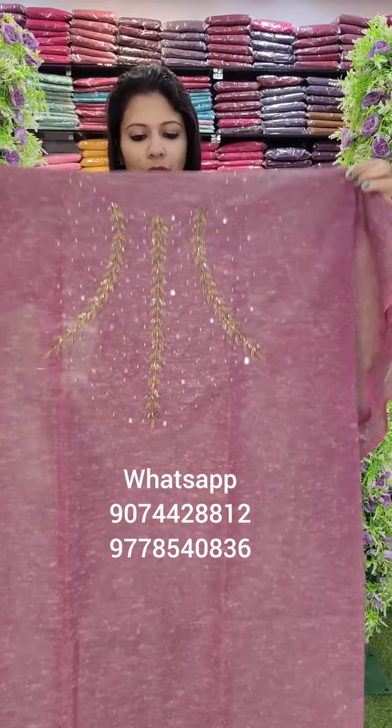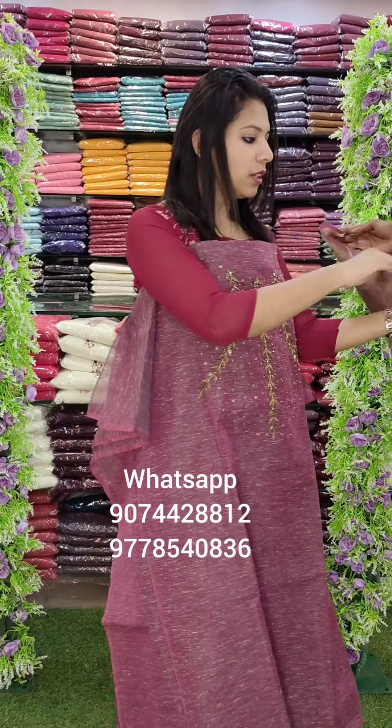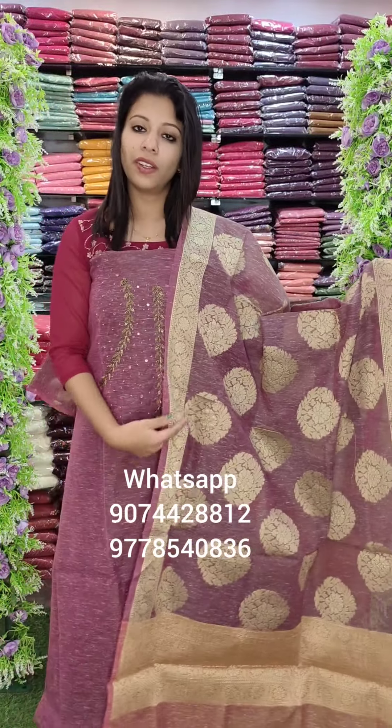This is a handwork pattern in Banaras fabric. This is an orchid purple tone. This is a jacquard weaving on Banaras with a sand dune bottom, priced at 1580 with free shipping.